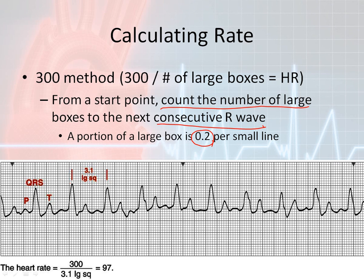In this case, what they did is something a little unusual — they counted 3.1 boxes. What they came up with is three big boxes and one half of a little box. I don't use this one-half convention, so I round up or down. Since it's greater than three boxes, I'm going to say there are actually 3.2 boxes between these two QRS complexes. You can use a calculator or do the math yourself: take 300 divided by 3.2 to get the heart rate.